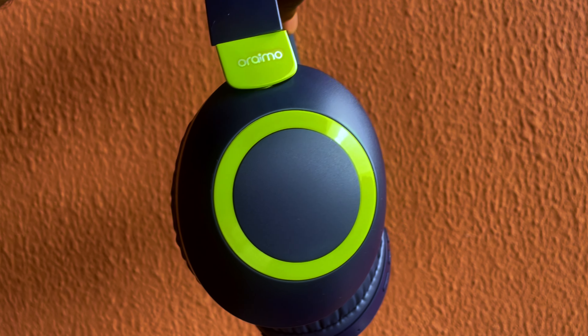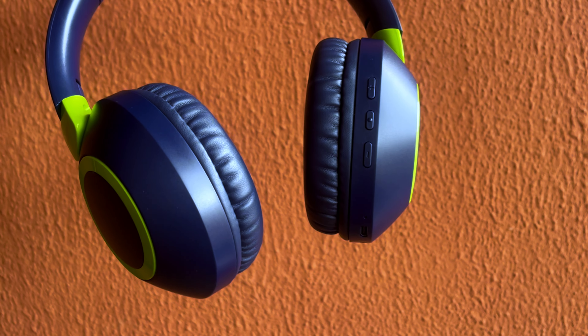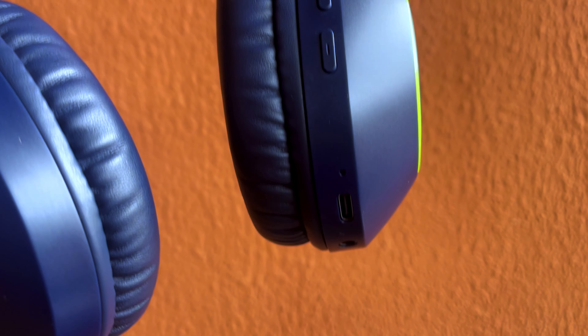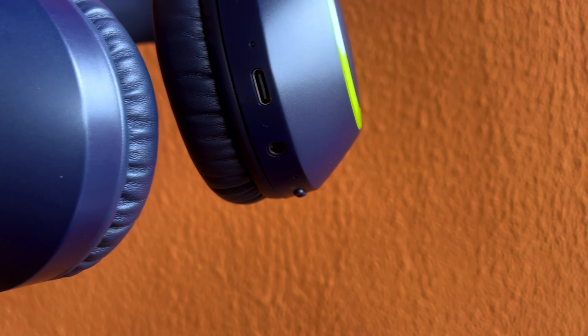Right from the box, what I noticed is that it's not too different from the Boom Pop 2. The Boom Pop 2 is black, while this one is giving a blue vibe — it's blue with a green accent. I love it, keeping the Orimo identity.